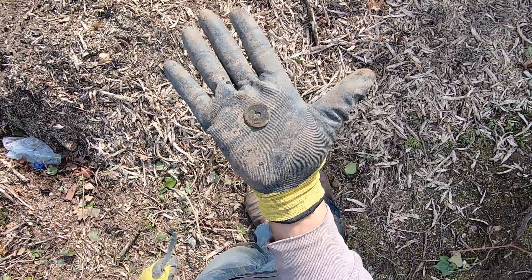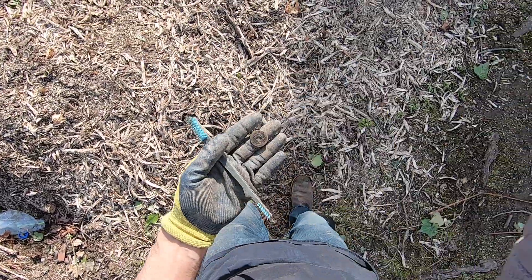There we go, there we go. There's a Chinese coin — what the fuck?